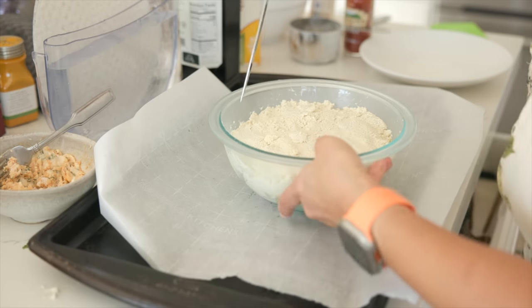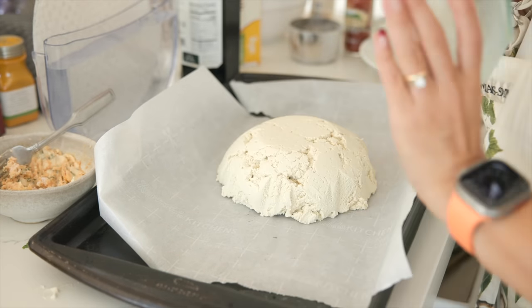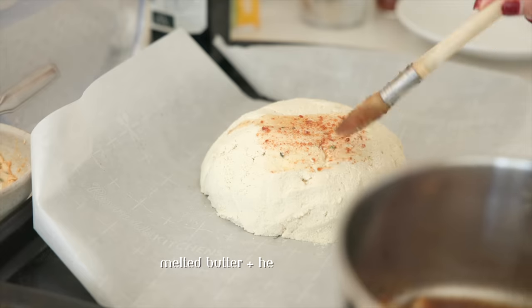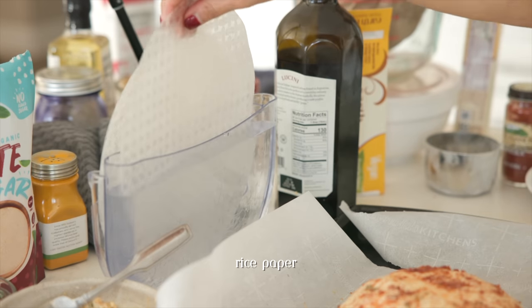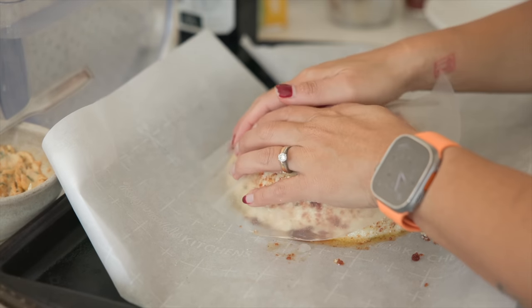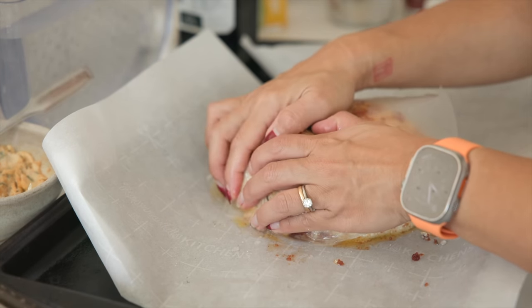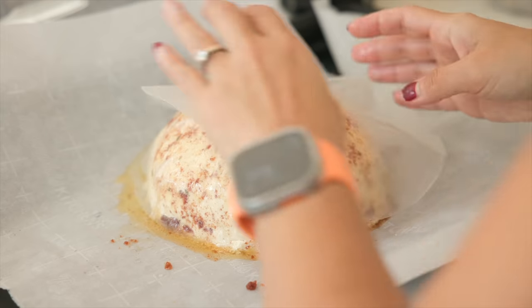This mold that I made out of tofu, potato starch, and Better Than Bouillon no-chicken flavor is really my attempt to create something that looks and even tastes a lot like roast turkey. One of the tricks is to use rice paper over the top of your tofu in order to create a little bit of that skin texture, and it works really well.